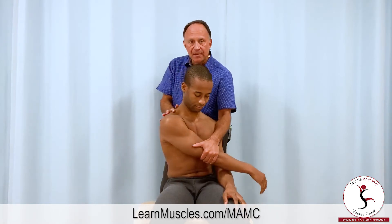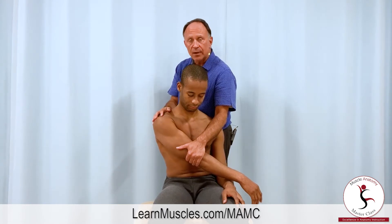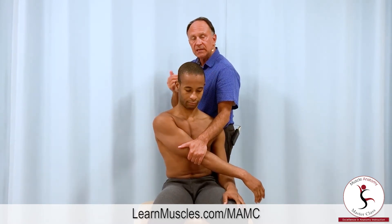If I don't stabilize his trunk, he will simply rotate to the left side and I'll lose the stretch in the rhomboids. So what I'm going to do is use my lateral body wall against the left side of his posterior body to keep him from rotating to the left.